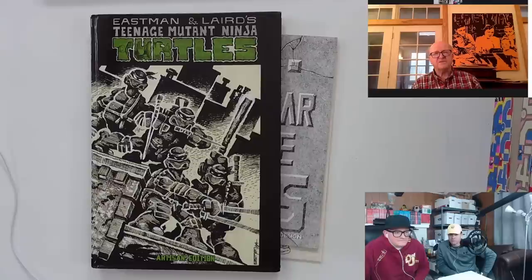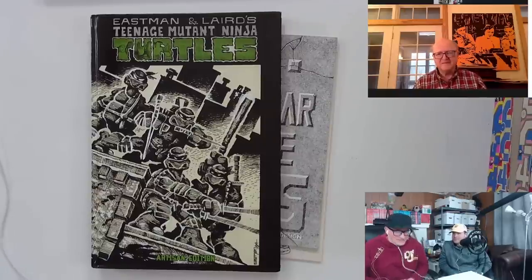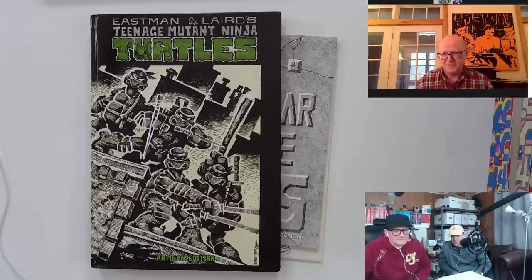For a long time that was how we did the interface with the printers. We found a printer in Lakeville, Connecticut who did issue two, three, the Raphael micro series, and issue four, I think. Then we found another printer in Poughkeepsie, New York, and they did all the issues from that point on for quite a while. How the heck do you even find a printer in Poughkeepsie if you're not there and there's no internet? Somebody had found a copy of the turtle book, brought it to the printer in Poughkeepsie, and said, 'You should look these guys up and see if you can get their business.' That's what happened — we got a call from one of their sales people.